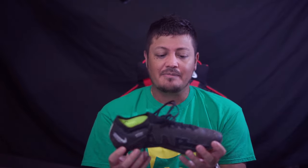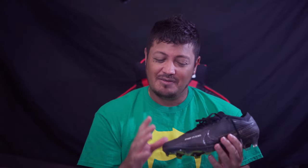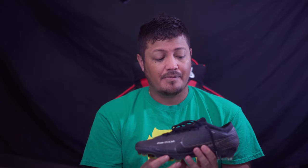These do run tight — way tighter than the previous model, the Mercurio 14. So if you're into a tight-fitting Mercurial and maybe tried last year's version and didn't like how it fit, these would definitely be the ones for you. Last year's version felt a little wider, more suited for a wide-foot player.